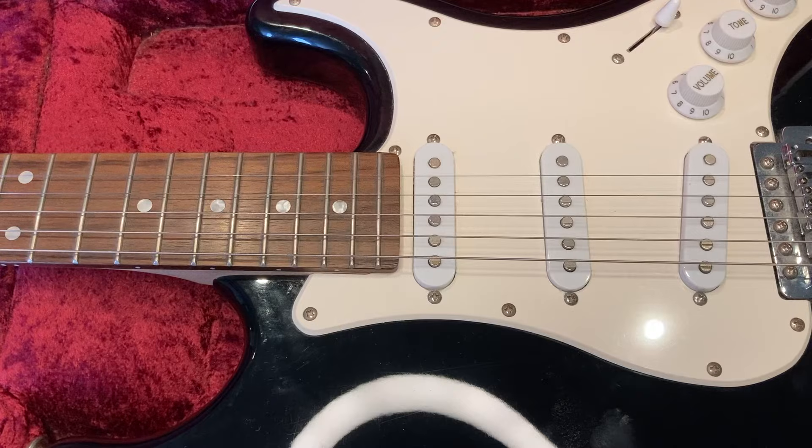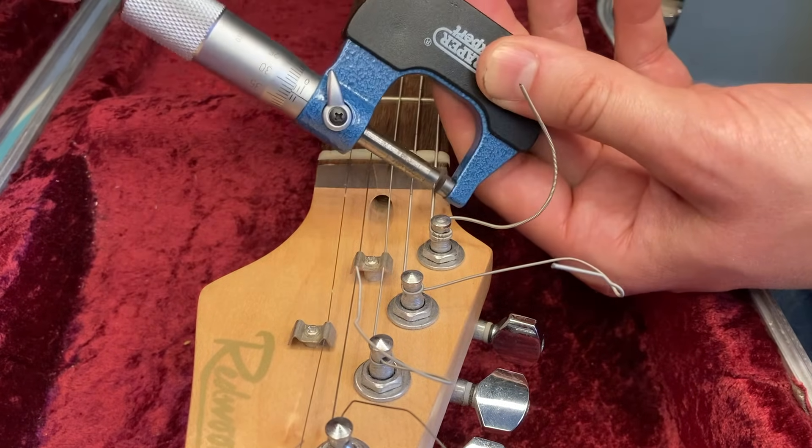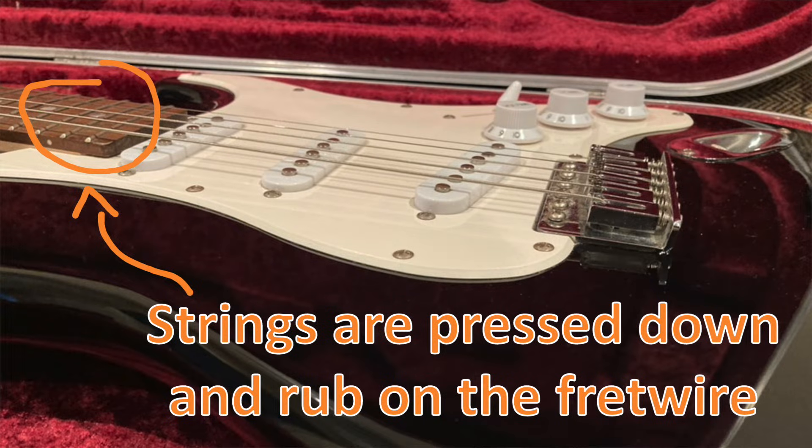Now that we've looked at how to use the micrometer let's use it in context — with a guitar. Here's the guitar. I'll be putting a set of nine gauge strings on it regardless, but I'm interested to know what strings are already on it. Without taking multiple readings to get an average, my best bet on a single measurement is up near the headstock, because sections of strings on the fretboard might have worn down from playing when they're rubbing against the frets.